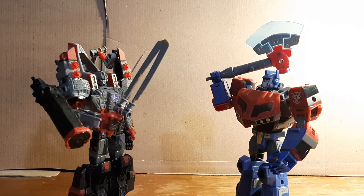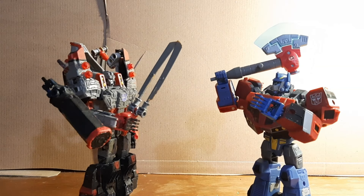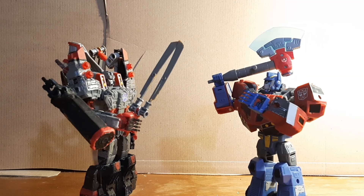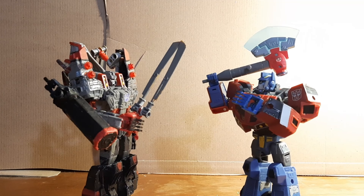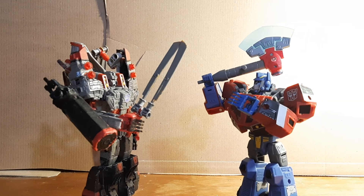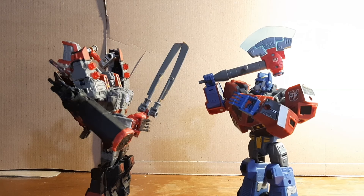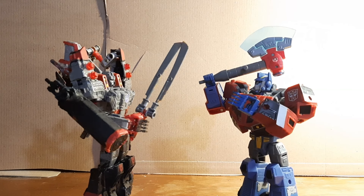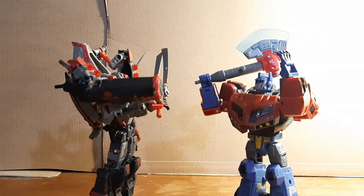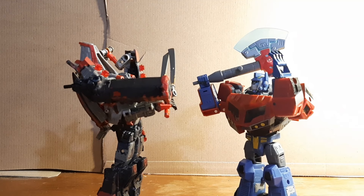Megatron: There's something different about you, Prime. I just can't quite put my finger on it. Optimus: Perhaps it is that I have fingers now. Megatron: That's not it — there's something else. Ah, you're referring to your face guard. Optimus: I want to protect my face. Megatron: Don't you mean hide your face? Optimus: What's that supposed to mean? Megatron: Maybe that you're ugly. Optimus: You're one to talk, Buckethead! Megatron: One shall stand and one shall fall — you, Optimus Prime, even with your stupid face guard. Optimus: We shall see about that, Megatron.